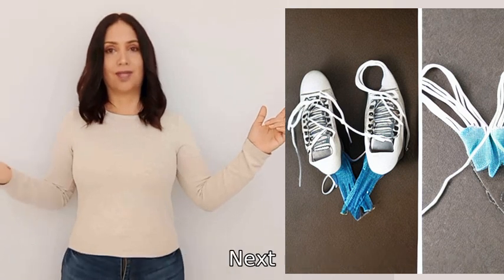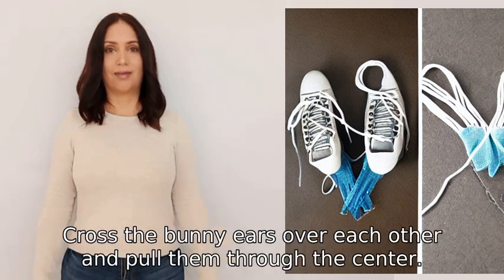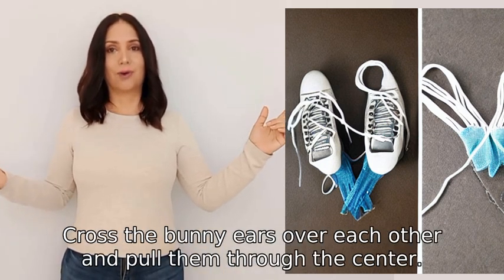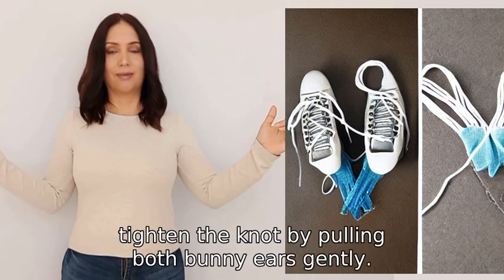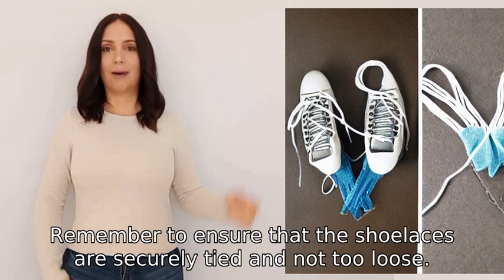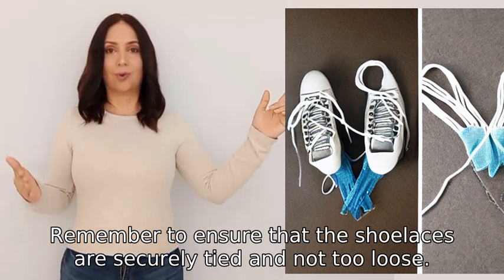Next, create loops by making a bunny ear shape with each lace. Cross the bunny ears over each other and pull them through the center. Finally, tighten the knot by pulling both bunny ears gently. Remember to ensure that the shoelaces are securely tied and not too loose.